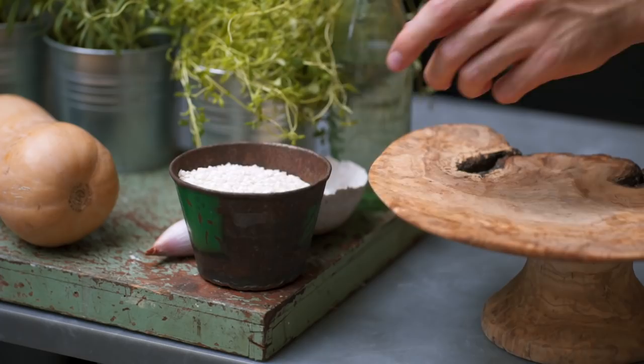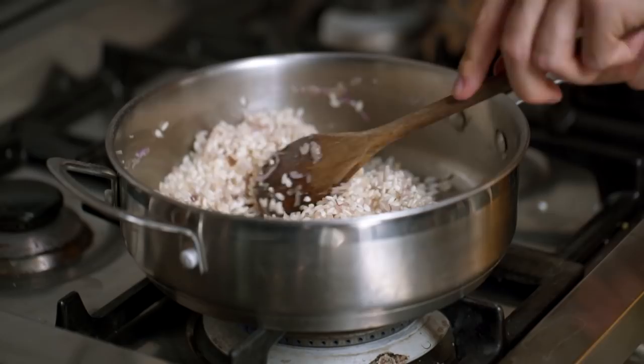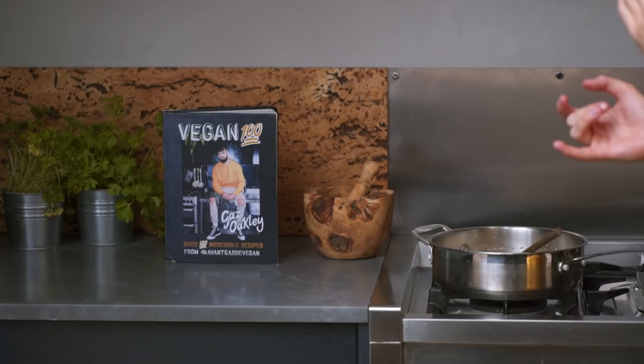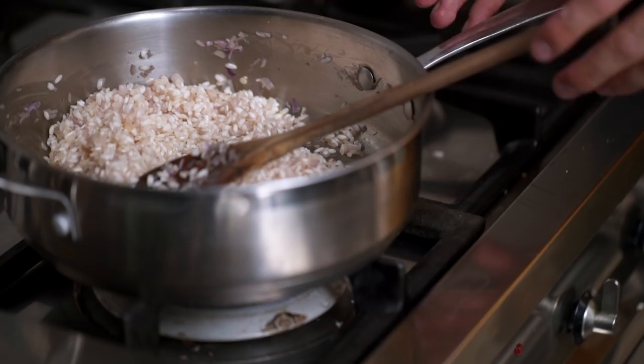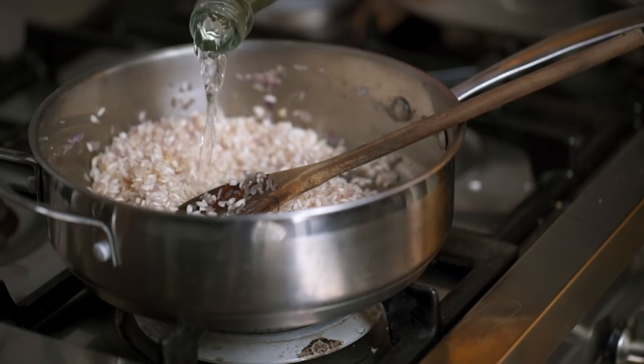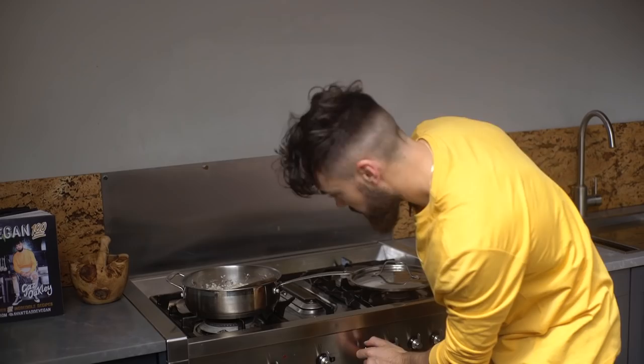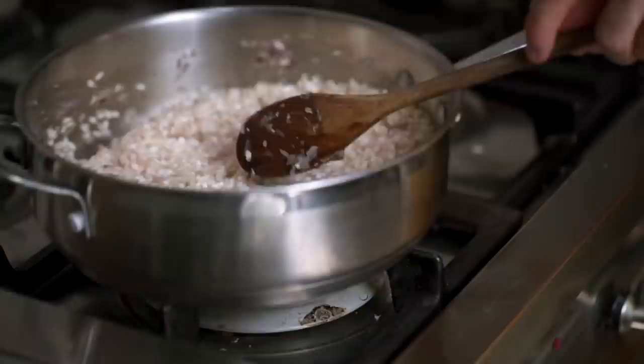They're nicely softened now, so it's time to add our risotto rice. I've got two cups going in — this does after all expand and this will be enough to serve at least four people. Just mix that in and make sure each piece of rice is coated in the onions, garlic, salt and pepper. I've just turned the heat right down and it's time to deglaze the pan with some white wine — make sure you've got some vegan white wine. I'm adding about a cup and a half. Just stir that in gently, then you can turn the heat back up to medium.